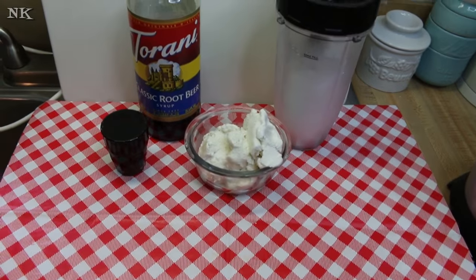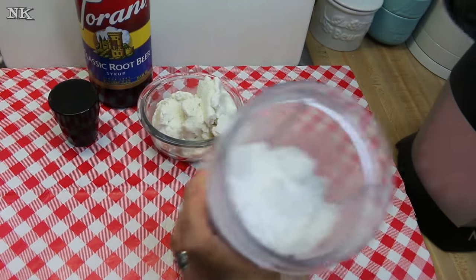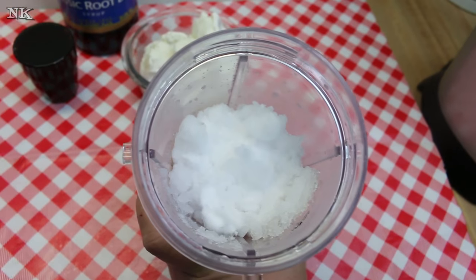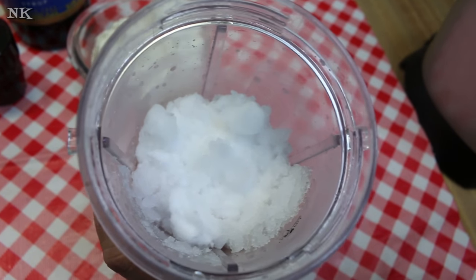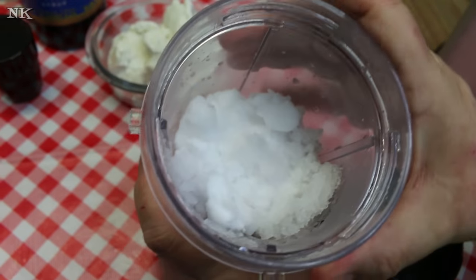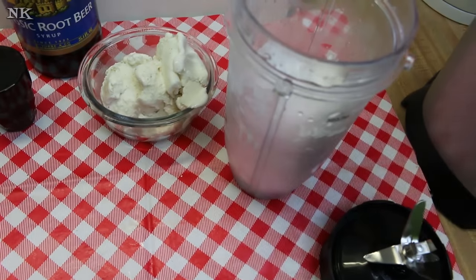We're gonna go over the ingredients and start making our root beer cream slush. What I've previously done is made some snow — really this is slushy ice. I put about a cup of ice cubes from my freezer into my Ninja blender and ground it up until it's like super soft snow, snow cone consistency, even a little bit finer, kind of like what they make Hawaiian shave ice out of.